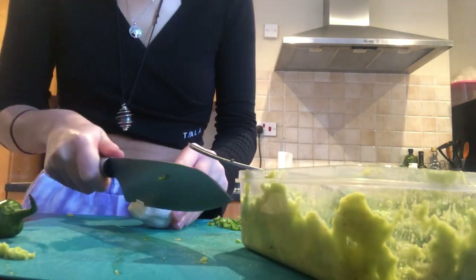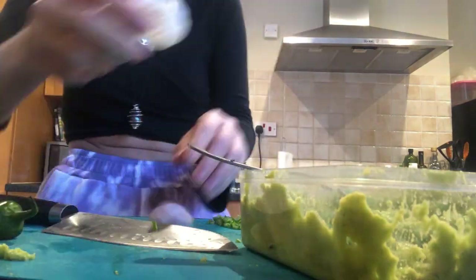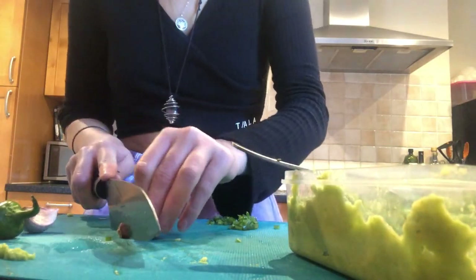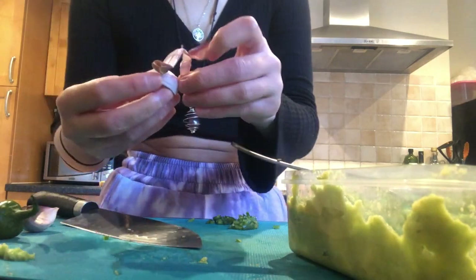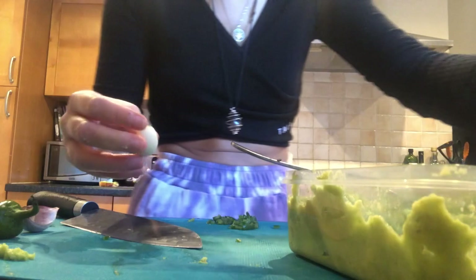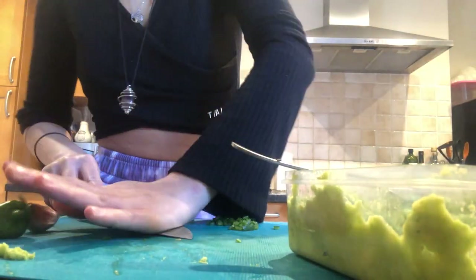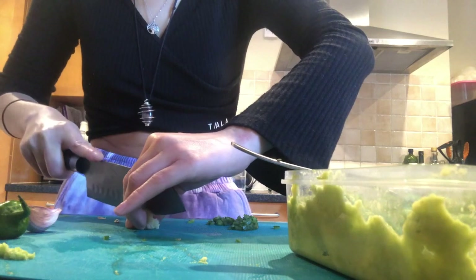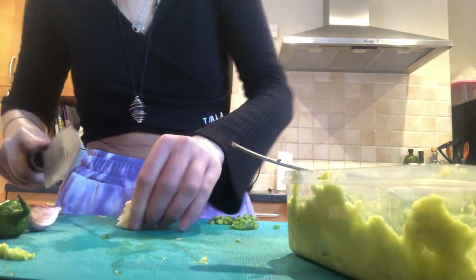Next up we're adding my favorite ingredient: the garlic. I had a fresh bulb of garlic so I just had to peel it to get to the cloves. Now I'm peeling the clove of garlic before I chop it. To make it a bit easier, I'm going to crush the garlic first and then chop it into little tiny pieces, just like I did with the chili. Repeat this with the other two cloves of garlic and they should all be ready to be added in.